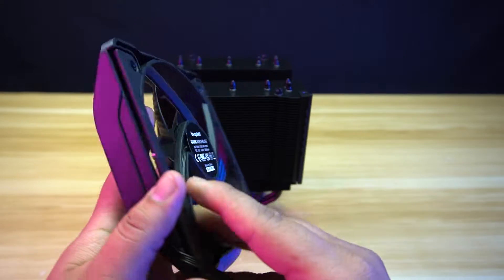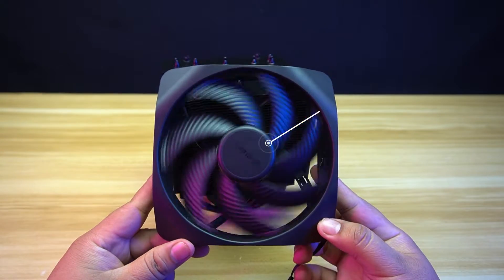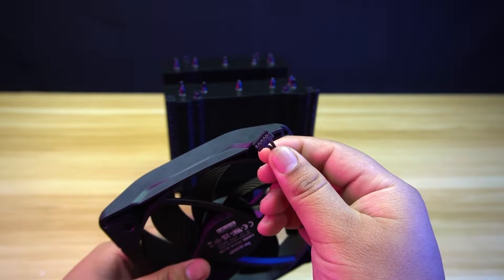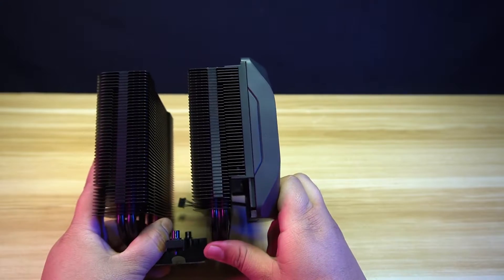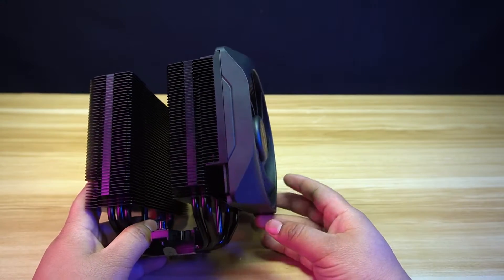The outer fan is also a silent wings fan with a size of 135 millimeters and has the same speed as the inner fan in both Quiet and Performance modes. It needs to be connected to the proprietary connector to turn on. What's unique about this is that it doesn't use any fan clips. It uses a rail system to adjust the height easily and can be adjusted up to 5 height positions to adjust for your memory modules' needed clearance.